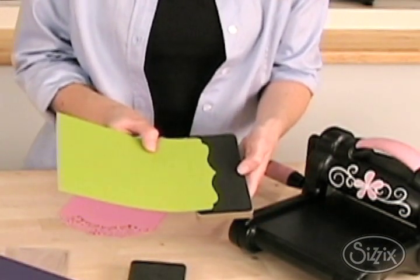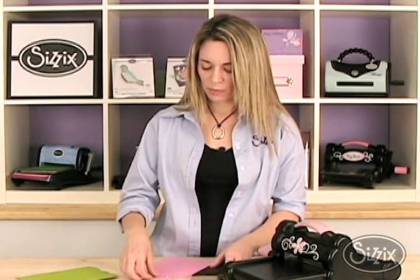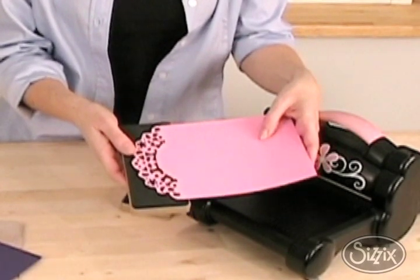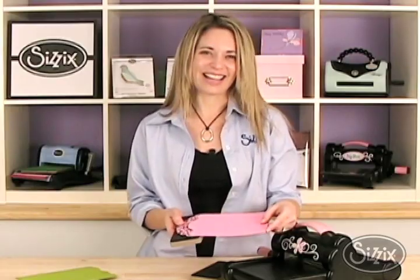Wouldn't that make a great edge to a card or a mini album or even a journal? And look at this beautiful doily that I have using this On The Edge die. So the next time you're feeling a little on the edge, make sure you pick up an On The Edge die.